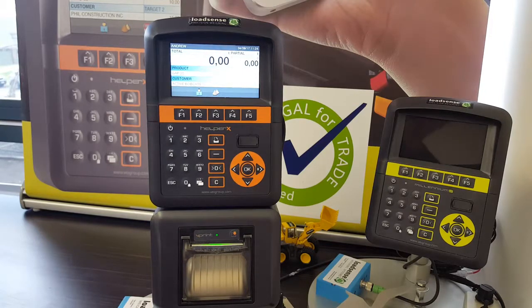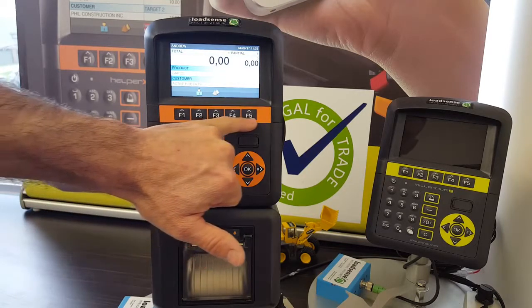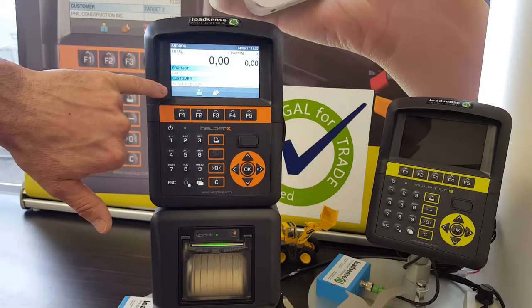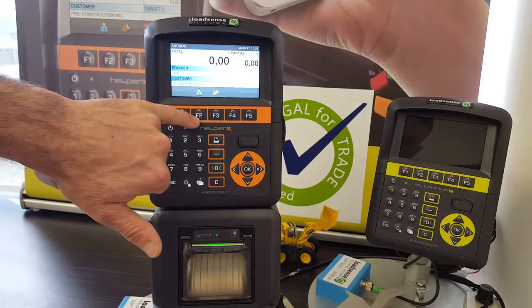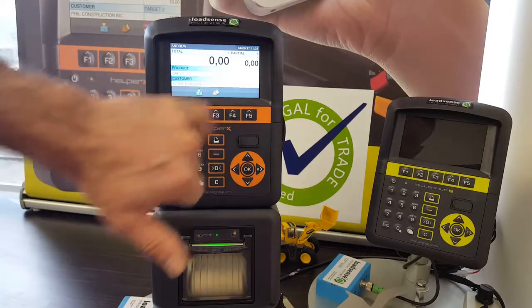To select a product or a customer, the F keys at the top of the panel, just below the screen, work in conjunction with the grey panel at the bottom of your screen. The icons indicate their functions: F2 for customer, F3 for product, and so on.